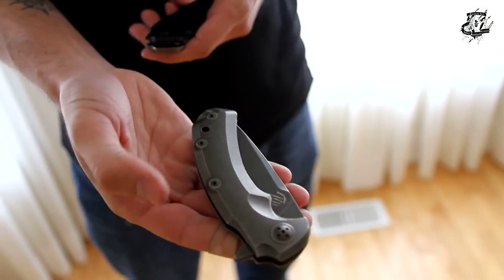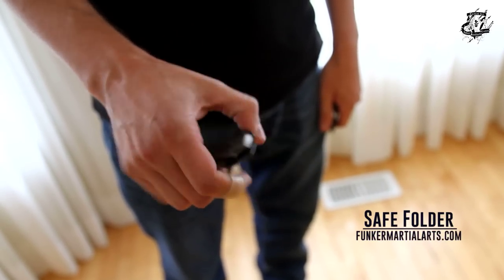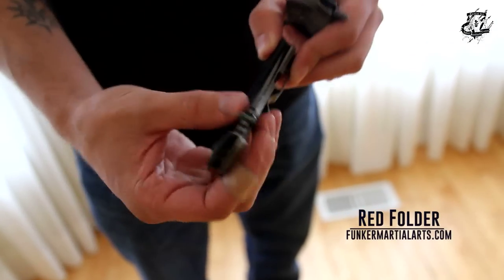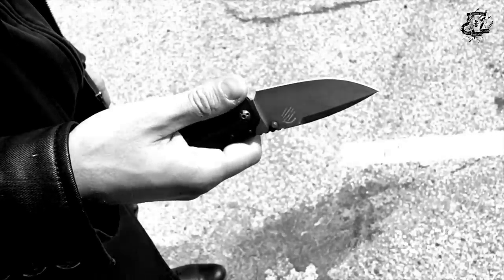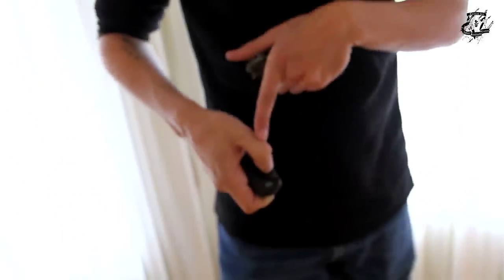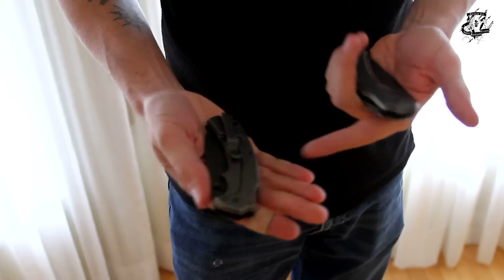That is my design — my knife. It's a safe folder and a red folder with the flipper. It's really easy: you push, you close, you push, you close — with this finger, with this finger. You have different possibilities. That is my red folder with the EKBS system, manufactured by Lion Steel.